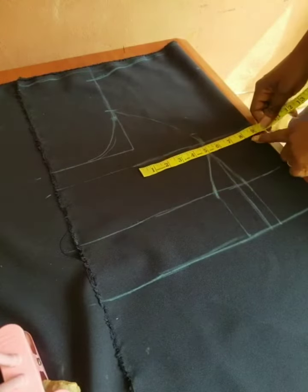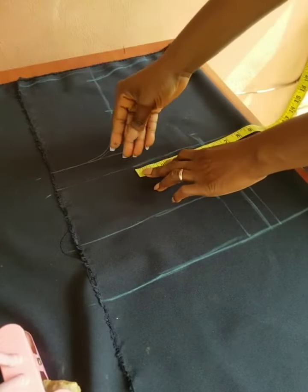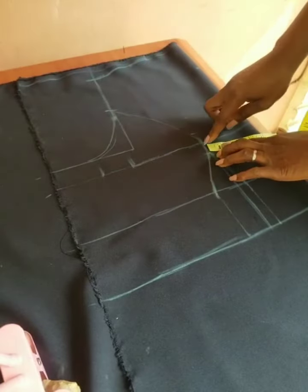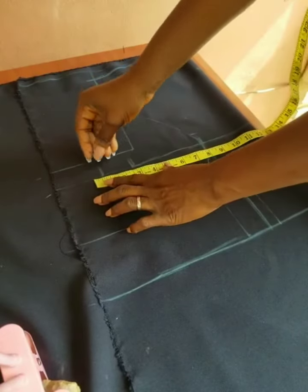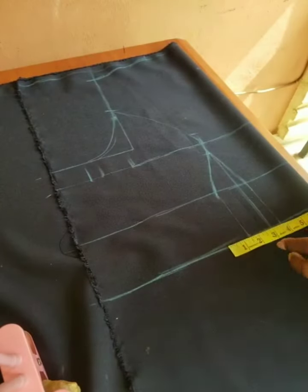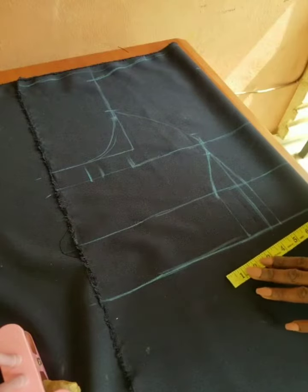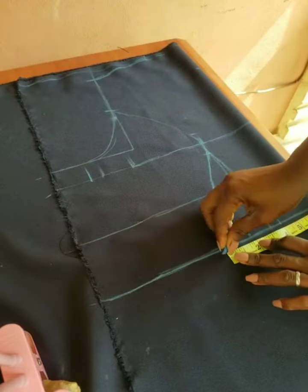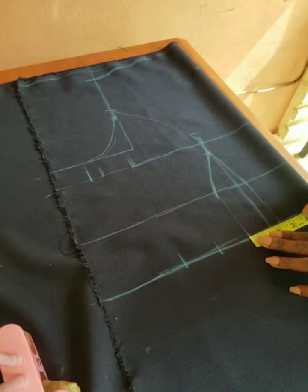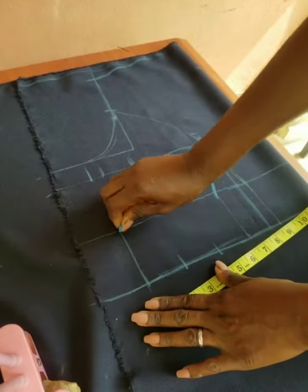We move forward to insert the bust circumference, which is 9 and a half inches. After dividing it by 4, you add 2 inches seam allowance, and because of that placement you add 1 inch — there is going to be a slit at that place. Then at the waistline, insert the waist circumference, add 2 inches seam allowance and 2 inches ease allowance. Connect it together.